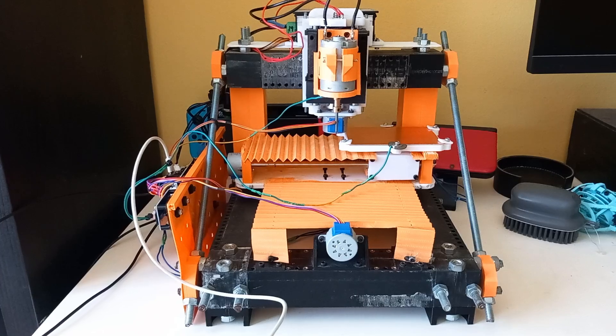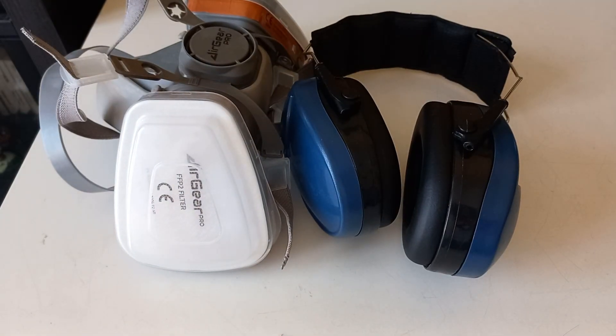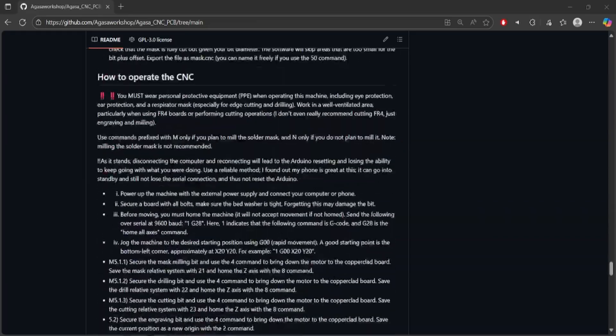Before milling I want to also talk about safety. You will need personal protective equipment when operating this machine. You should work in a well-ventilated area, use a respirator mask when cutting and drilling, and also use ear protection and eye protection. You can find more on the GitHub page.